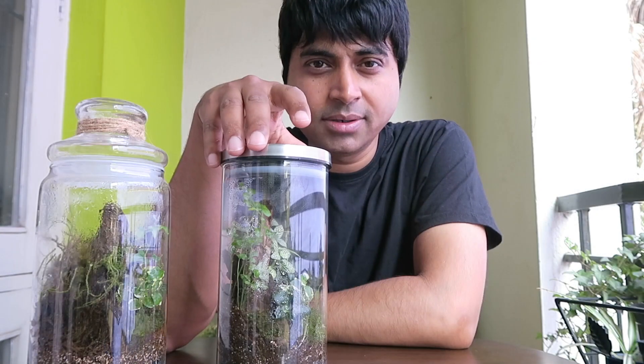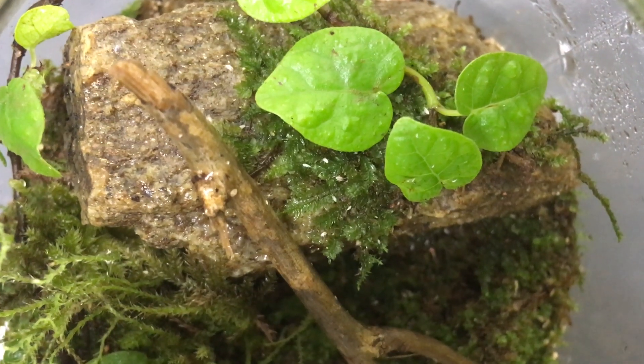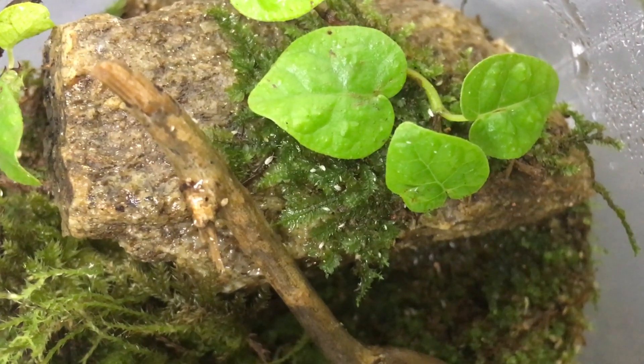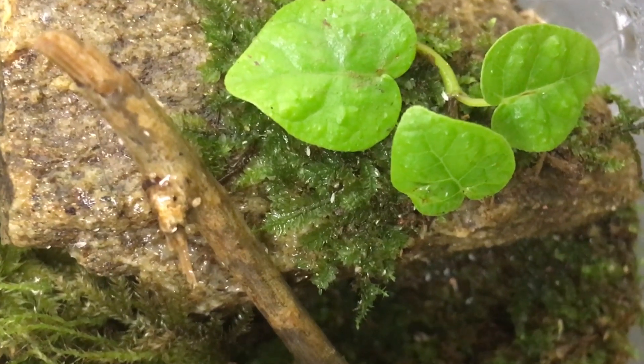They are found in diverse habitats from tundras to cornfields and they feed on fungi, pollen, algae or decaying organic matter. So how do springtails help in terrarium building? Springtails actually help in arresting any fungal growth inside a closed ecosphere.